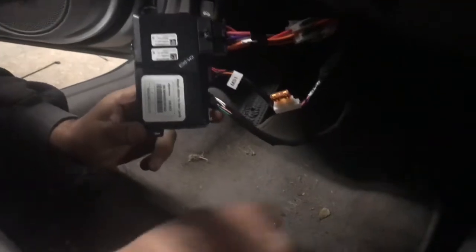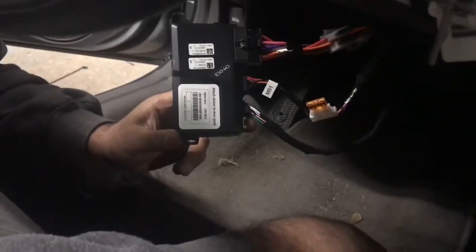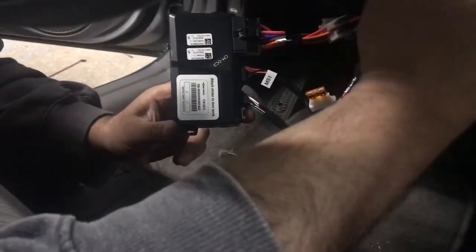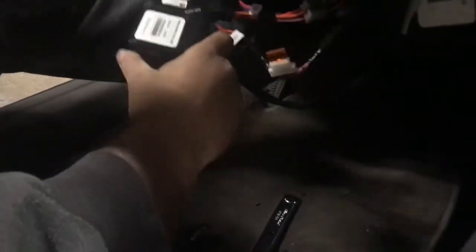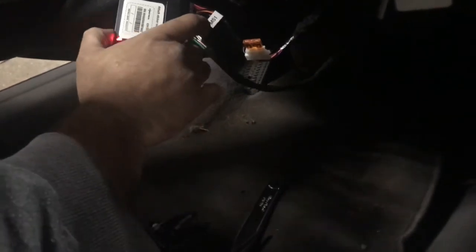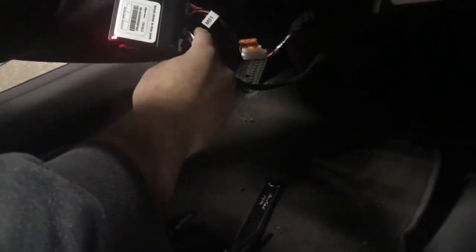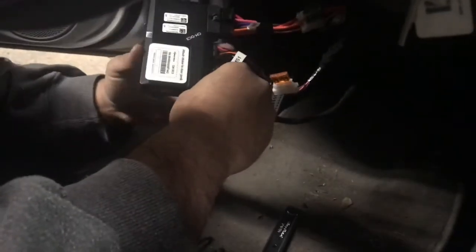We're now going to start the programming process. Take your key and turn it to the on position — wait, and the LED will flash solid green for two seconds and shut off. Start the vehicle with the key, hold the brake, and press the programming button. Wait for the LED to flash green two times — your remote starter is now programmed.